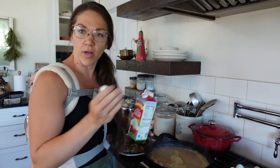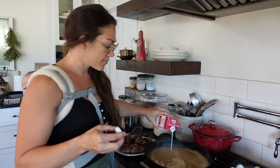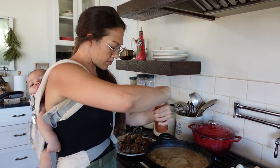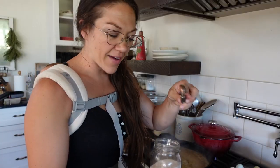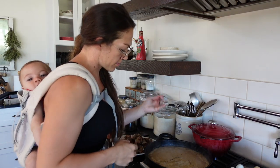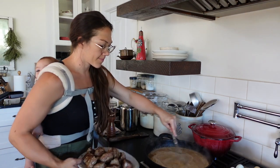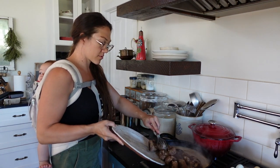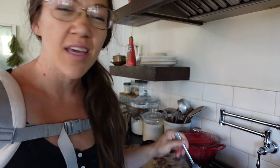My gravy is thickening up really well, so I'm going to add maybe a quarter cup of cream, then some salt and pepper — about a half teaspoon of salt — and the gravy will be finished. The meatballs I set aside are going back into the skillet with the gravy to finish cooking. I think my mashed potatoes are finished too, so I'm going to check them with a fork and mash those while I wait for the meatballs and gravy to cook down.